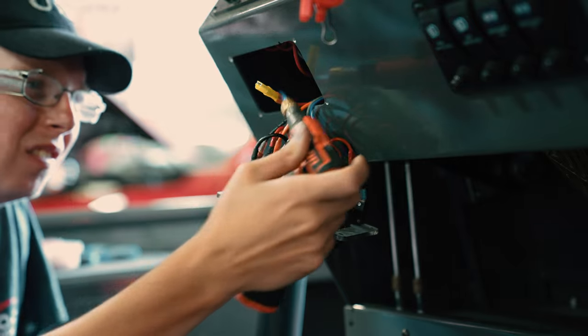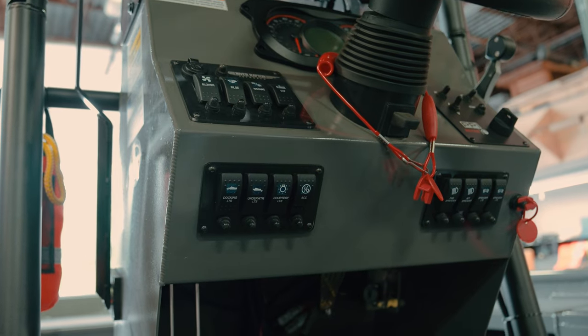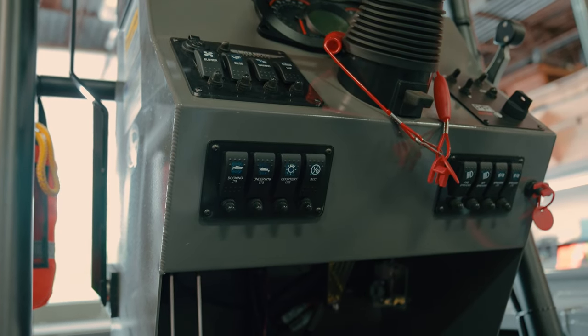We utilized the existing switches that they already had on there, so we were able to keep the factory appearance of that console.